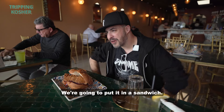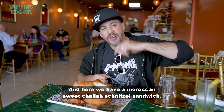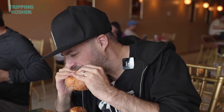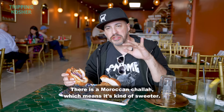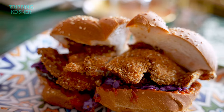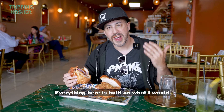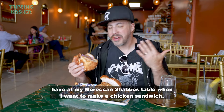And then they say, you know what, we're going to put it in a sandwich. And here we have a Moroccan sweet challah schnitzel sandwich. Every single part of that sandwich is intentional. There is a Moroccan challah which means it's kind of sweeter dough, it's chewier. The schnitzel is done in a thin chicken finger kind of individual style. Everything here is built on what I would have at my Moroccan Shabbos table and I want to make a chicken sandwich.